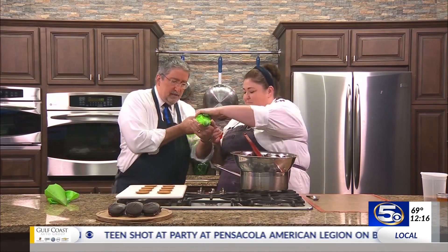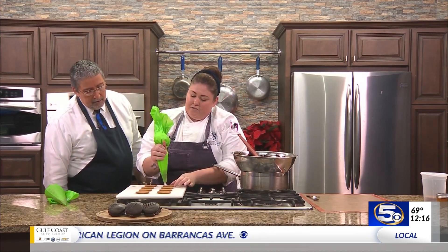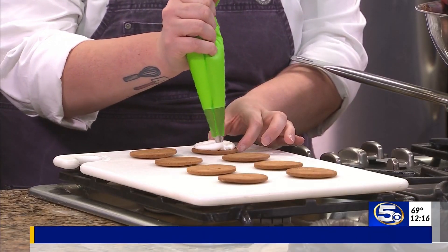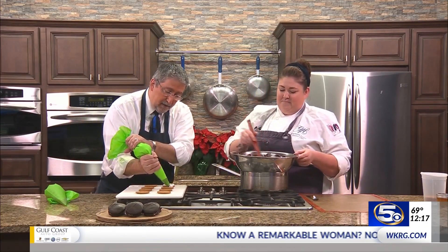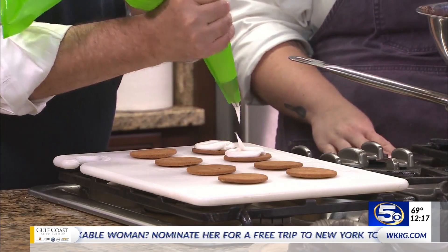We have our graham cracker cookie that we already baked, and we're going to pipe some marshmallow around it. We're going to do a circle just around the edge, because then we're going to go back with our satsuma jam and fill in the center. You just want to do them on one side of the cookie.